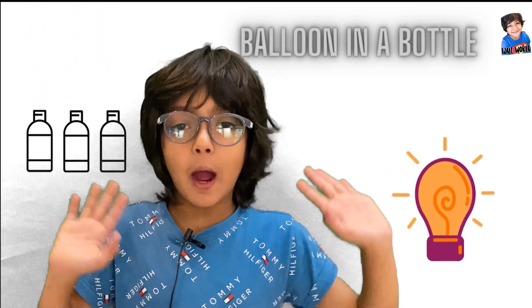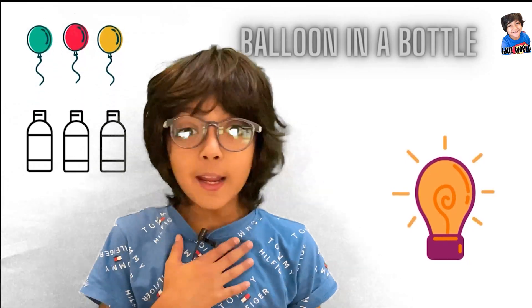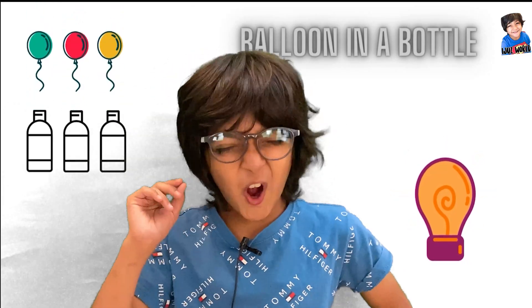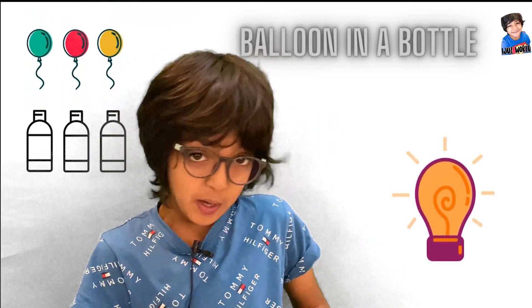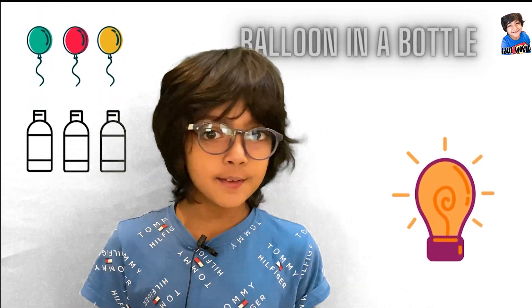Hi everyone, I am Iju from Iju's World. Today we are going to do an awesome experiment called Balloon in Bottle.